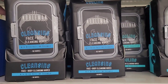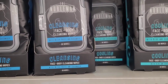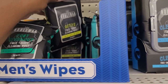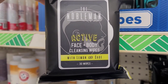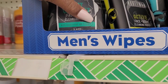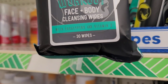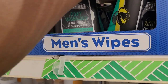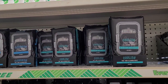Let me see — they have this one right here with witch hazel and cucumber, and they have these right here. You get 30 — these are active, lemon and sage. This one is with eucalyptus and vitamin C. So those are great little gifts to put in your Father's Day baskets.